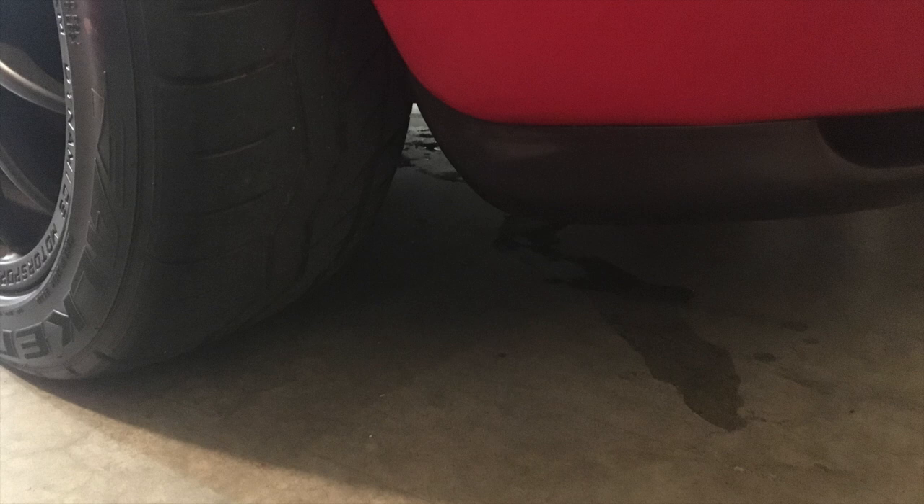While out in the canyons, you smell the distinct smell of coolant burning. You return, park your Miata in the garage, and behold — a puddle of coolant leaking out from underneath. This is the cursed water plug, a problem for many Miatas. We're going to go through replacing that part in this video.